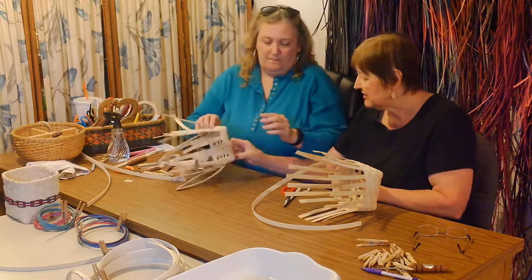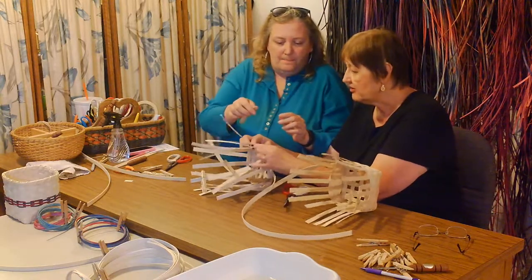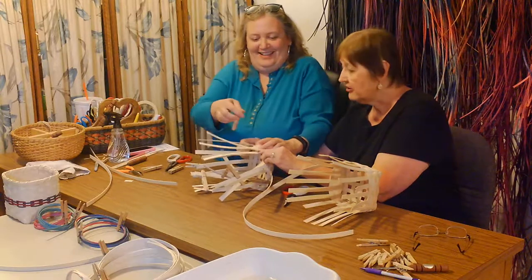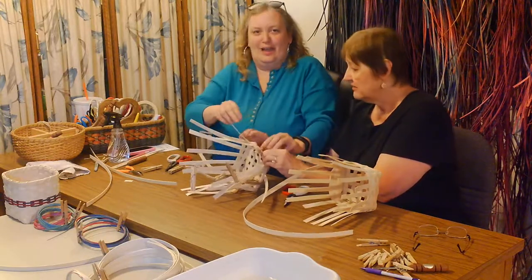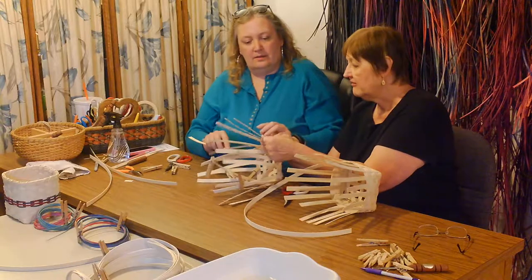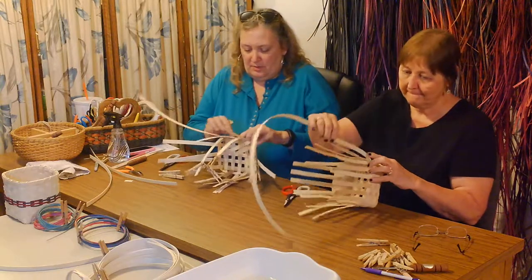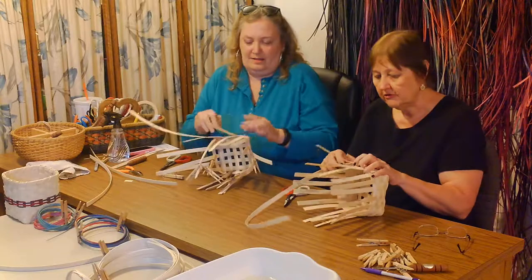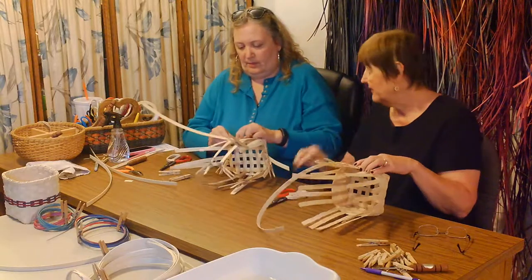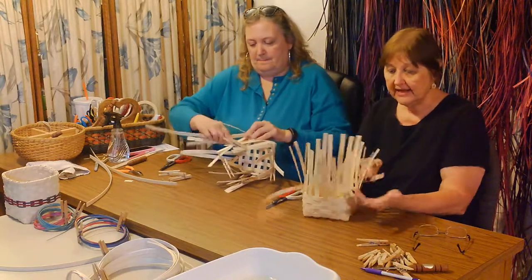You forgot to put a clothespin on your start - see what it's doing? It's climbing up. You've got it way over from where it should have started originally, because you didn't clothespin it. Learn from my errors - that's the importance of clothespins. Since that's kind of wonky, you just want to push that and kind of square it up. You really have to manhandle it the first couple of rows - you need to be the boss of this basket, because it's going to try to do what it wants to do.